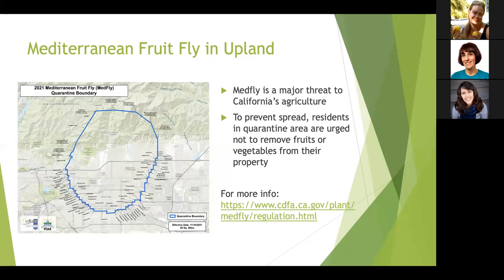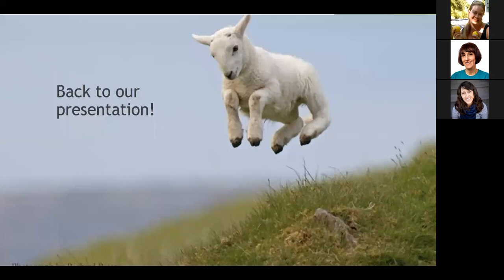The third issue is the Mediterranean fruit fly, also known as the med fly. It's been detected in areas around Upland and is a major threat to California agriculture. If you live in the quarantine area, it's best to keep your raw fruits and vegetables on your property, or at the very least within the quarantine area. For more information, check the California Department of Food and Agriculture website. Now let's return to our presentation on composting.